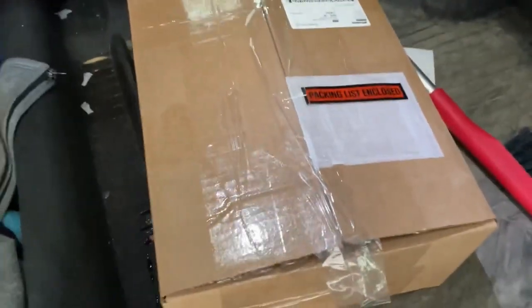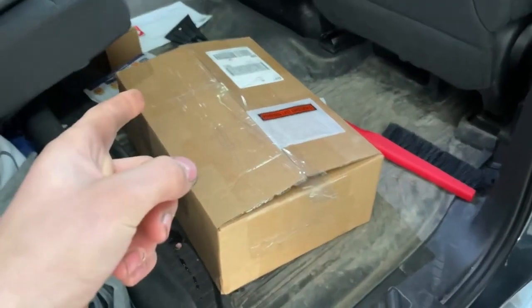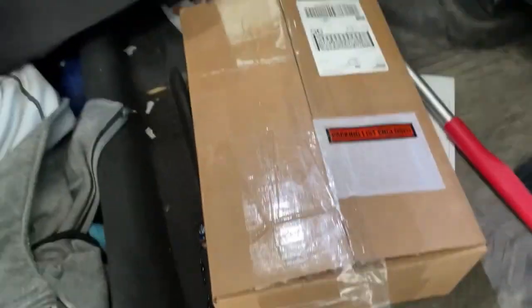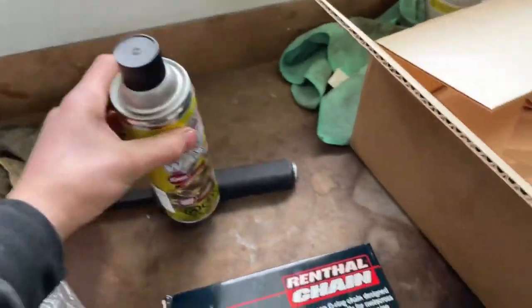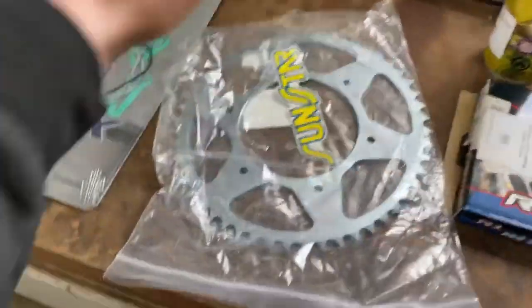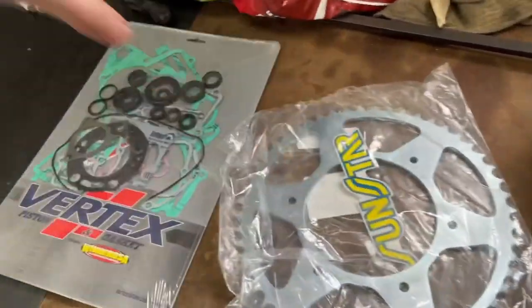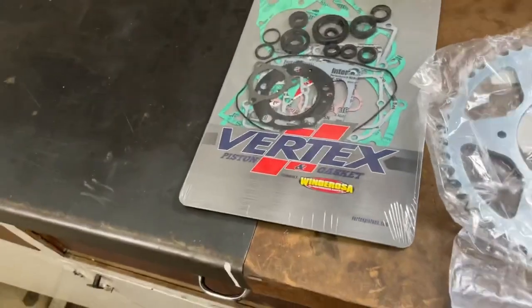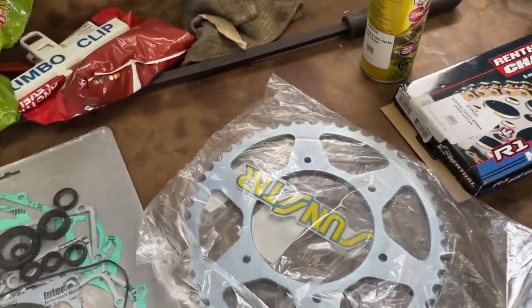We got the box! I actually got the front sprocket but I had to return it because the inside diameter was too small. I think I got everything - let's open this up. We have the gold chain, chain wax that's actually clear so you can see the gold chain. This sprocket's a bit bigger so that'll mean more torque and more high speed. Full gasket and seal kit - $140 for this when it takes five dollars to produce.